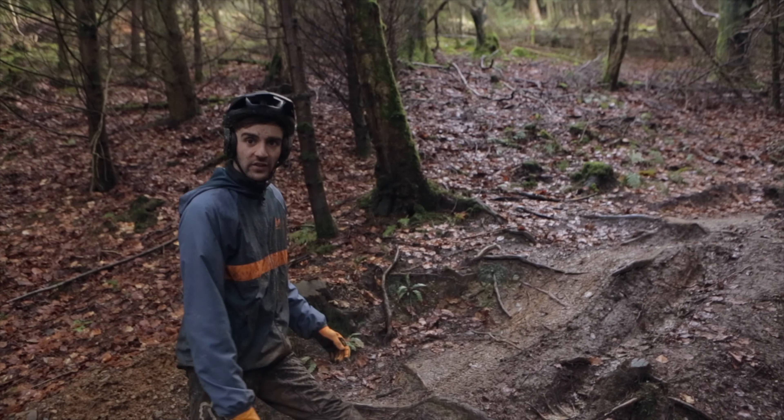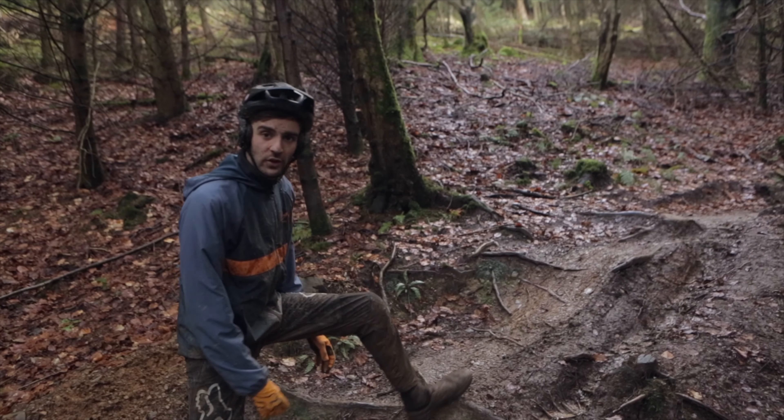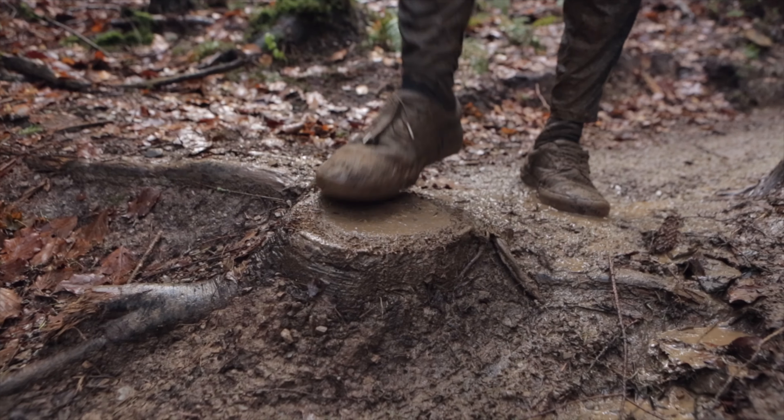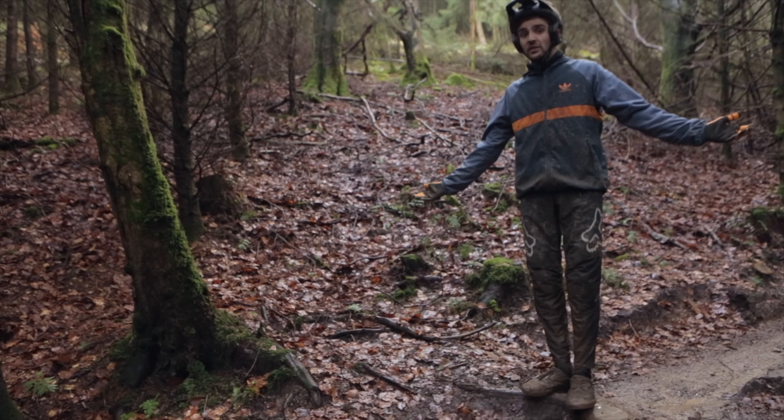We're here at the bottom section of Foel Gasnach track 2. This last feature is a cheeky little step down to avoid all these nasty little routes. What you want to do is follow me — see this little stump here, you want to gap off that and send it down into this left hand corner. It's as easy as that.